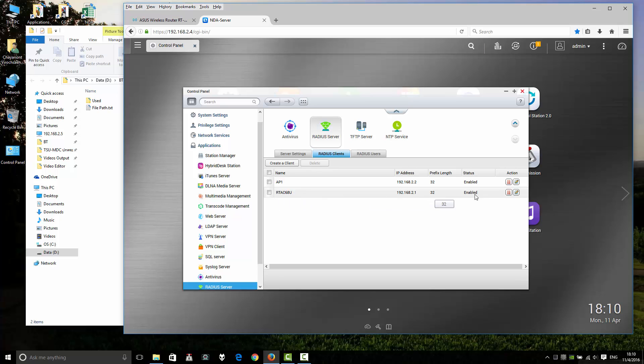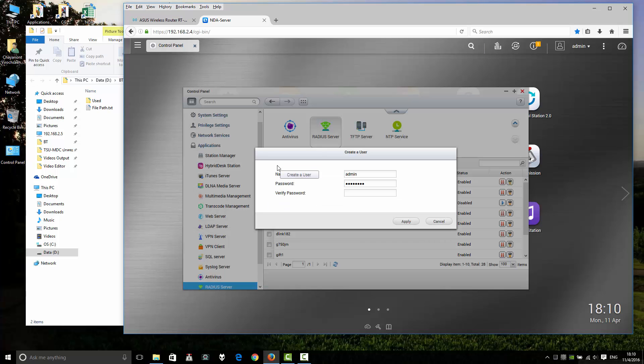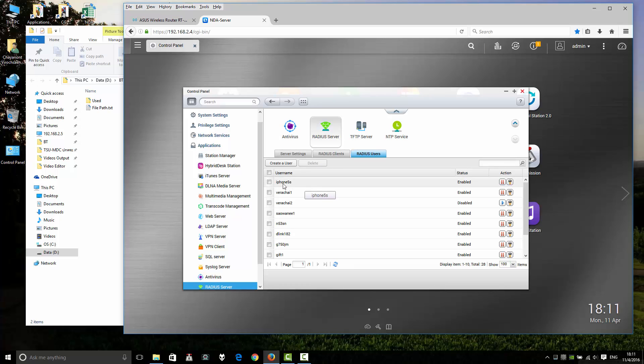Go to RADIUS users to add a new user. Create a user with a name — your username or your customer's name. Enter your password the same in both fields, then click Apply. Your customer's username can be found here and you can also change the password.